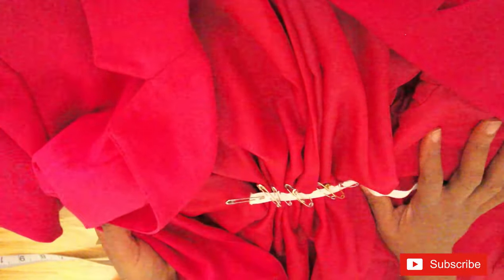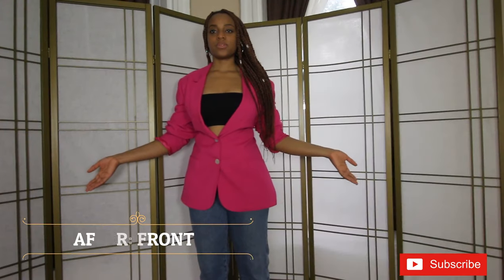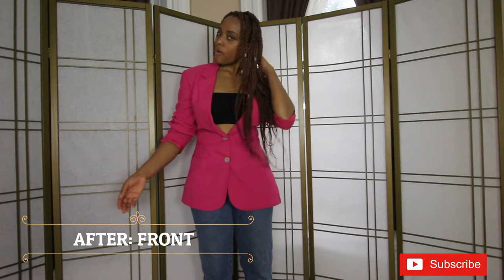Once you're done, be sure to cut off any excess elastic. Now your blazer should look like this with these nice pleats at the back. Aren't they pretty? Less than five minutes and you've gone from boyfriend blazer or frumpy blazer to something more fitted, something more business chic.